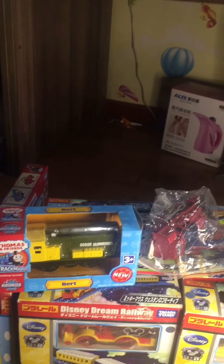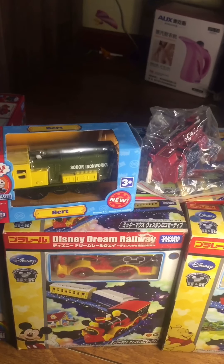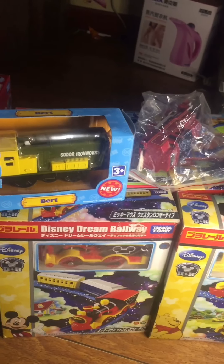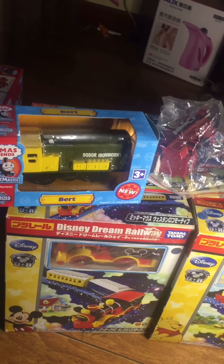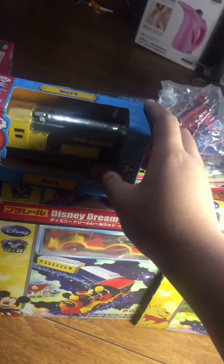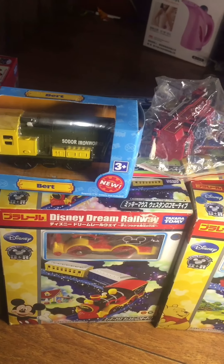I do these videos just to share my collections. I didn't have many, and I didn't have much money, so I totally want to share them with you.